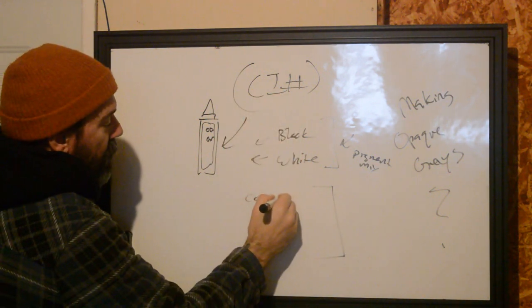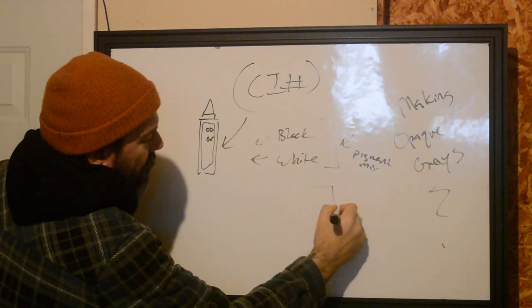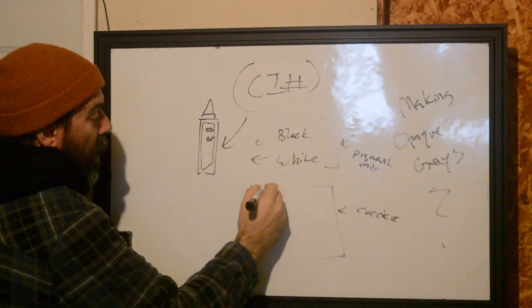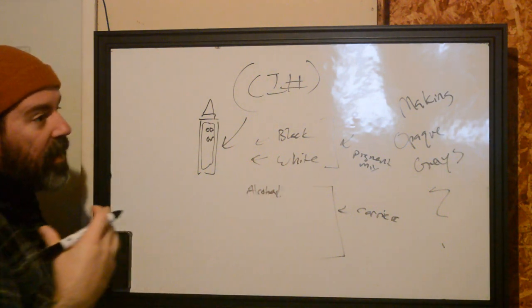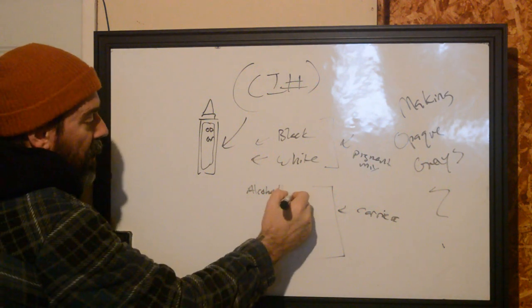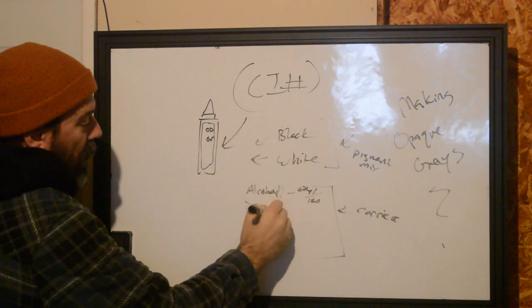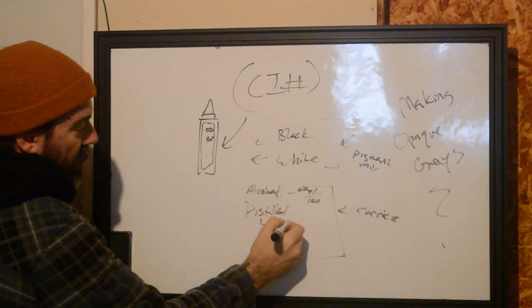So we have our carrier, which is usually going to have alcohol — normally it's supposed to be ethyl alcohol, but you'll see isopropyl being there as well. We'll have distilled water, and then we have other stuff.